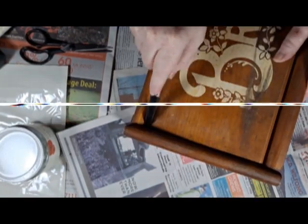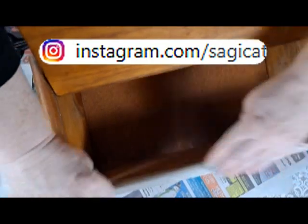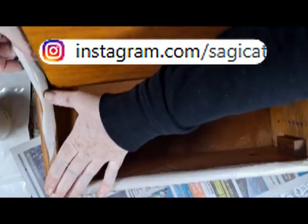Since there are no clear boundaries where the outside meets the inside of the box, I'm going ahead and creating them with a marker and then lining that with tape.